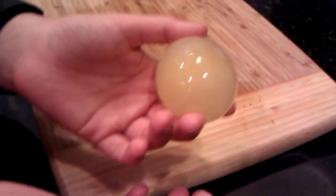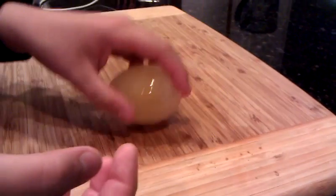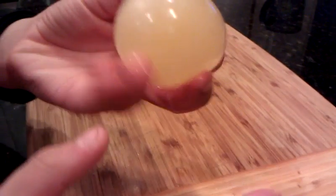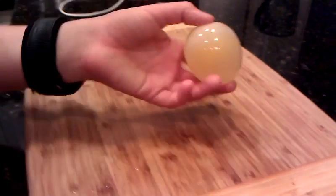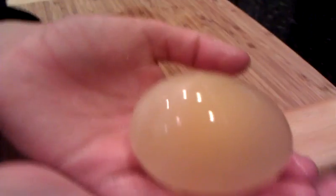So this is a naked egg and this is what you can do with it. It's rubbery and it bounces, and it's probably increased in size by maybe an inch or two as it absorbed — probably absorbed some of the vinegar by osmosis. Anyway, we'll have to look that up and see what the process is called. But this is our naked egg.